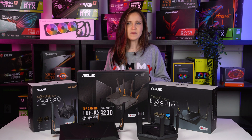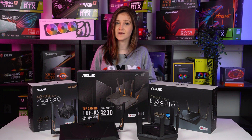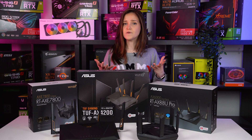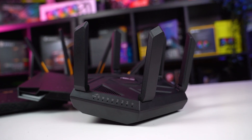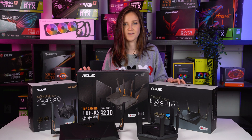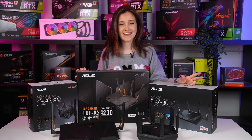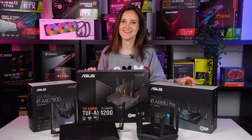A traditional router might meet your needs today, but an extendable router will make sure you get the coverage that you need down the road. So if you rearrange your home or even move, you can simply add more extendable routers to the mesh, meaning that buying an extendable router is the start of reliable network future-proofing. I'll leave a few of my favorite ASUS options down below in the description so you can check it out, and I'll see you in the next one.